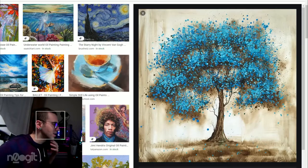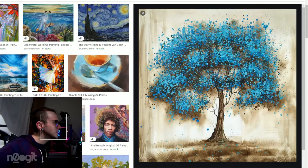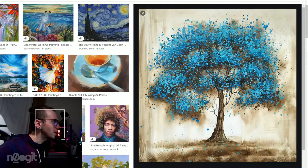We have a tree. It's a little gimmicky, I think.